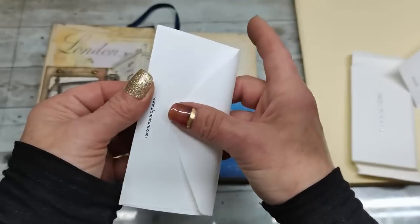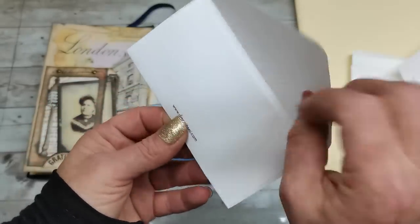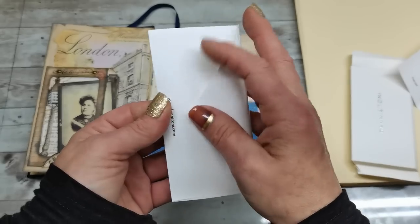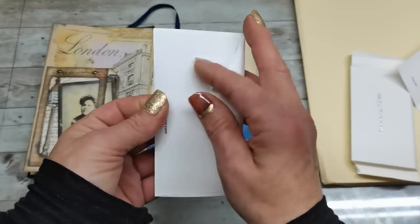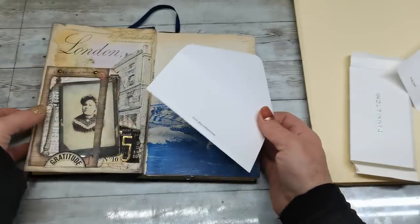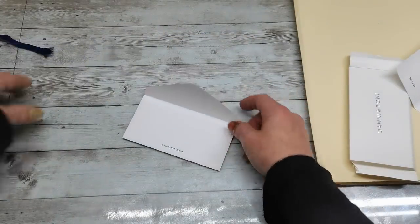The envelope has a beautiful cute closure. It just cuts into the paper here, so I'm actually going to enjoy that and not change anything about it.